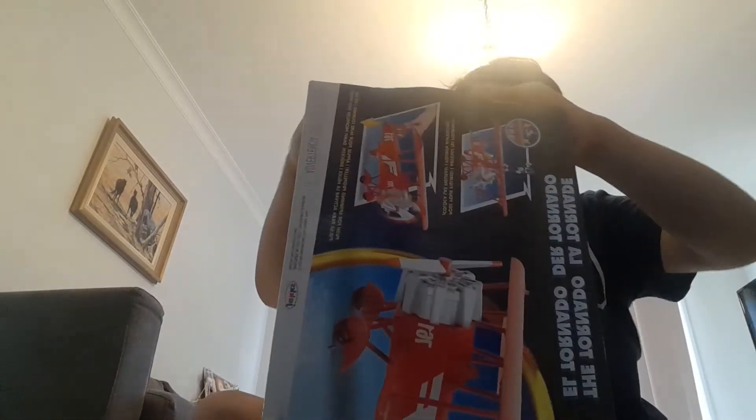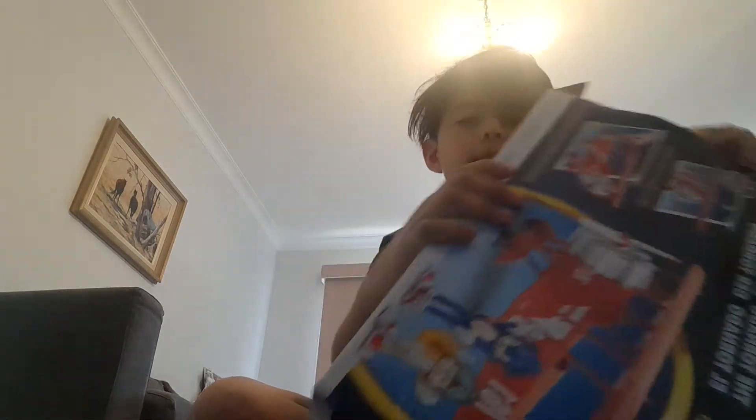Now let's unbox it and I'll see in a minute maybe. Okay, we opened the box. Now it's time to take the thing out. I need some help in this. Why do I have Sonic and I have Tails? But why is Sonic looking that way? I just already have Sonic.